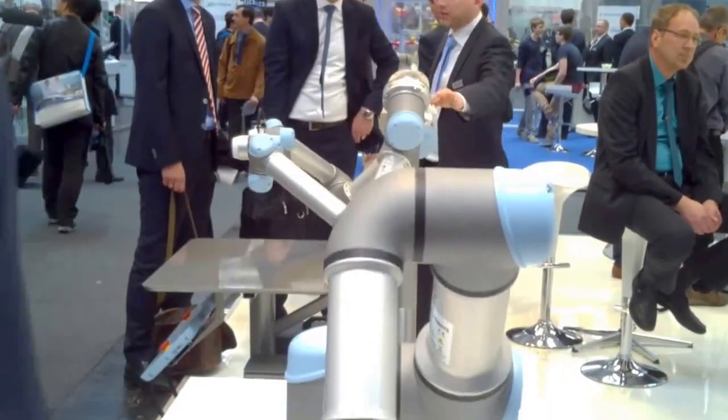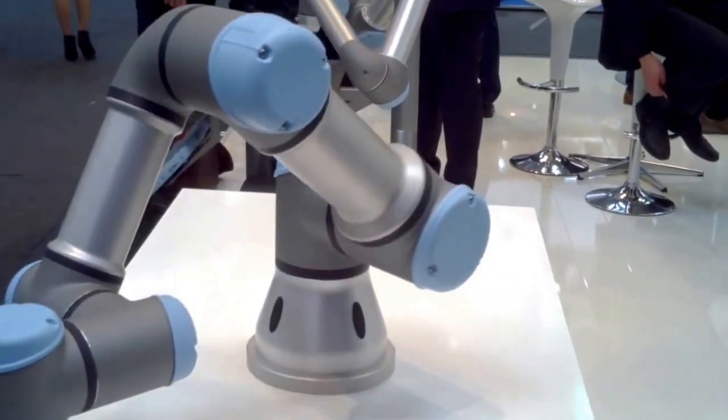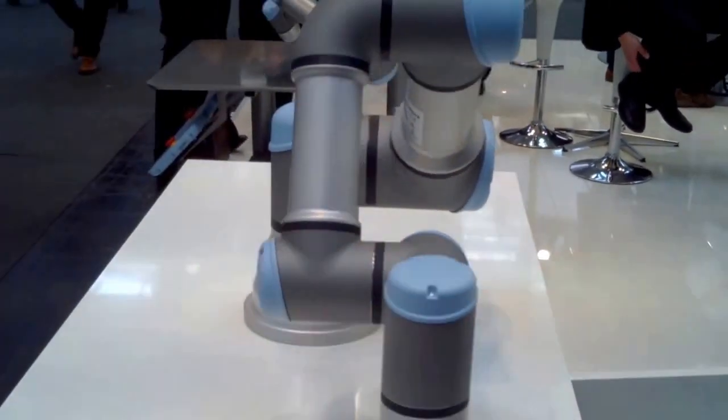The companies that benefit from a UR3 are mostly companies that have assembly work or do work in a limited space. It actually seems that space is always a problem for production companies. So if we have a robot that's really small and can sit on a table, there's a lot of benefit from that because it doesn't require these big robot installations.